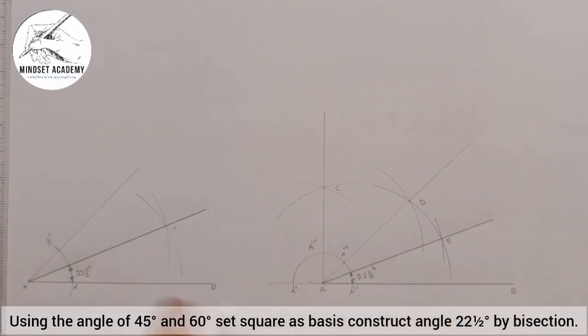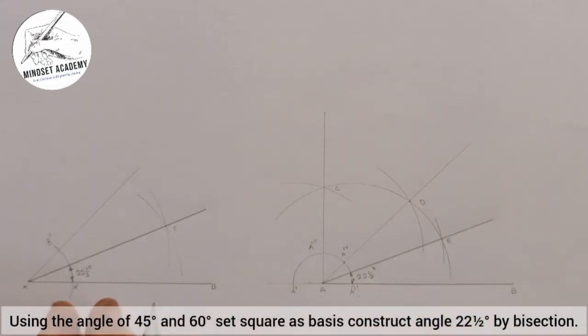So these are two different approaches: this is when you are constructing using only your compass, and this is when you are using your set square as the basis. We can easily confirm that we are correct — let me show you that we are on track.